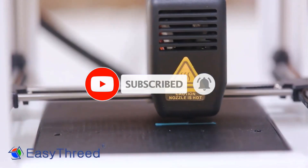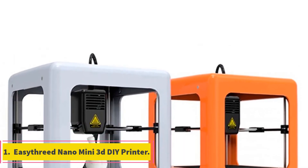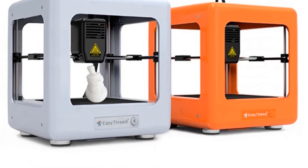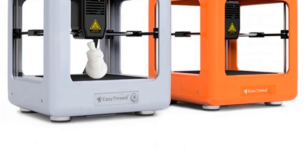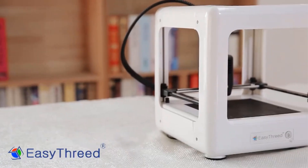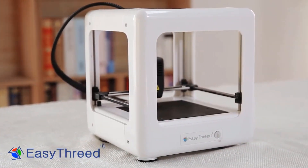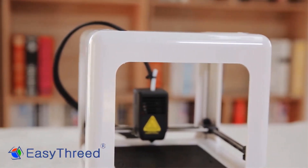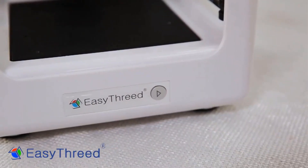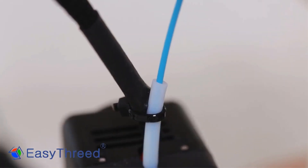Let's dive into the video. Number 1: EasyThreed Nano Mini 3D DIY Printer. The EasyThreed Nano Mini 3D DIY Printer is an educational household kit designed for children and students, making it an ideal Christmas gift. This FDM printer from EasyThreed has a compact build size of 90x110x110mm and features a single 0.4mm diameter nozzle, allowing for precise printing with a layer thickness ranging from 0.05 to 0.3mm.